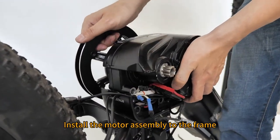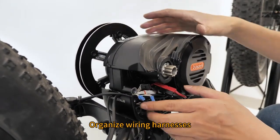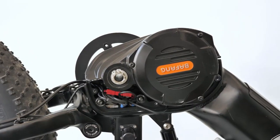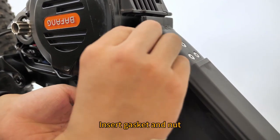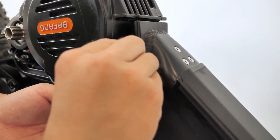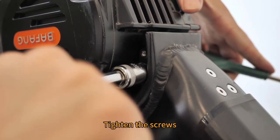Install the motor assembly to the frame. Organize the wiring harnesses. Install the motor boards. Insert gasket and net. Tighten the screws.